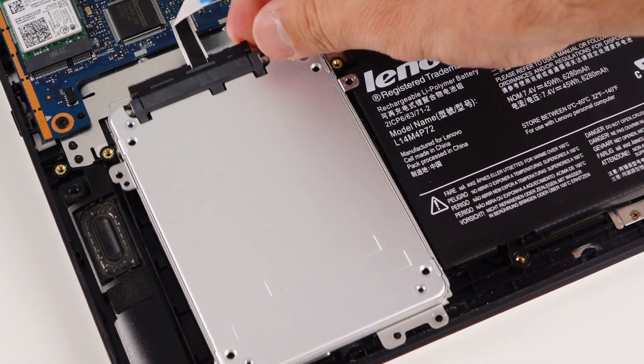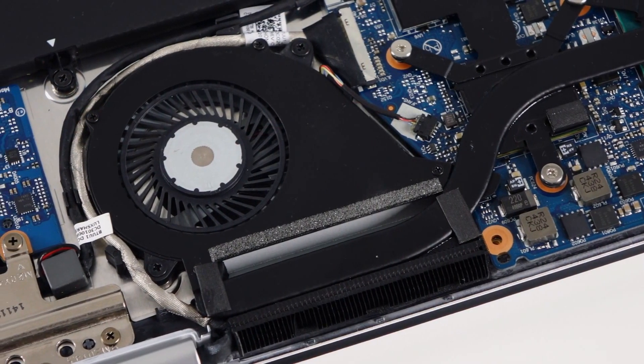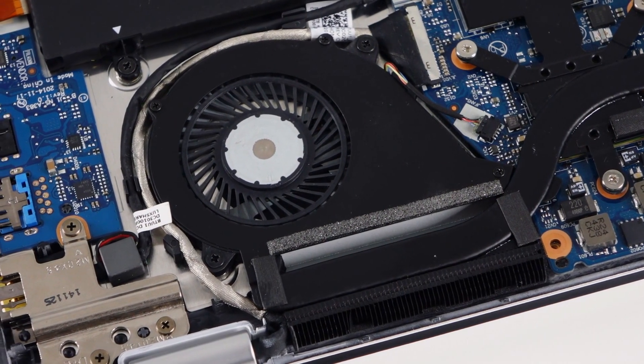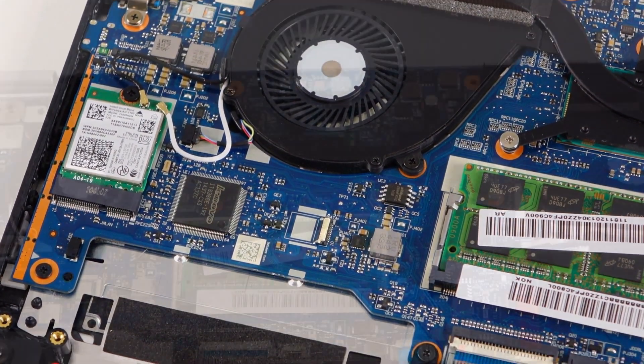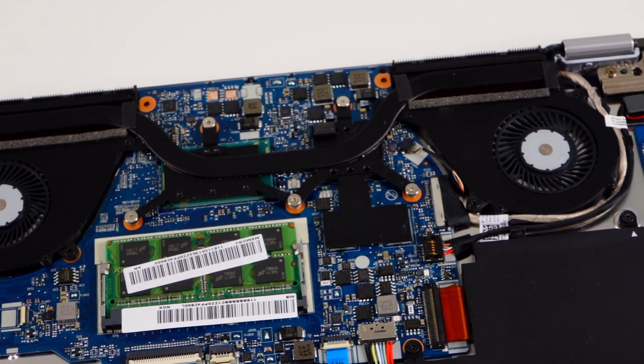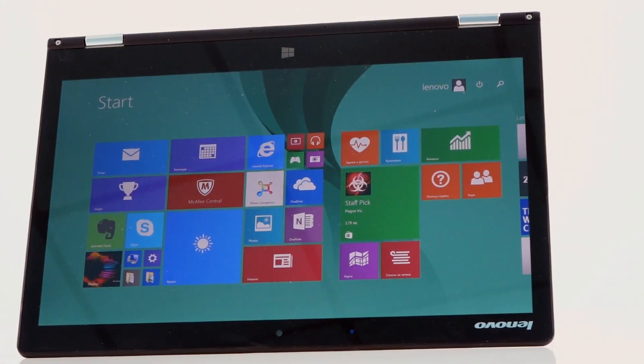Our unit is just a test one, so the market units might feature different storage options — do not forget that. This is pretty much all it is worth talking about. This is the inside of the Lenovo Yoga 3, 14-inch. We are about to test it, so you can expect more about it at laptopmedia.com. Do not forget to subscribe to the channel, and see you soon.